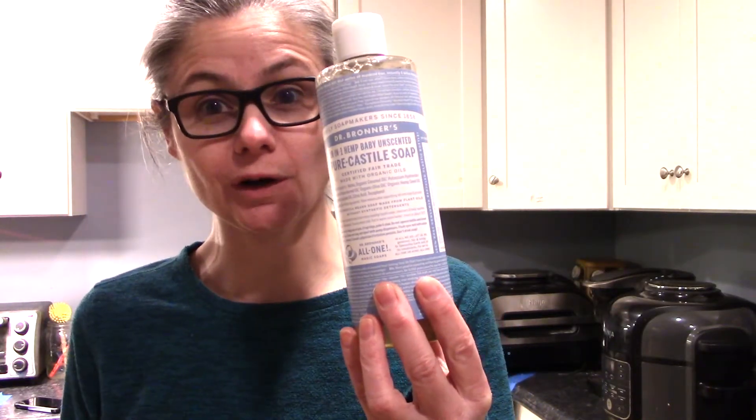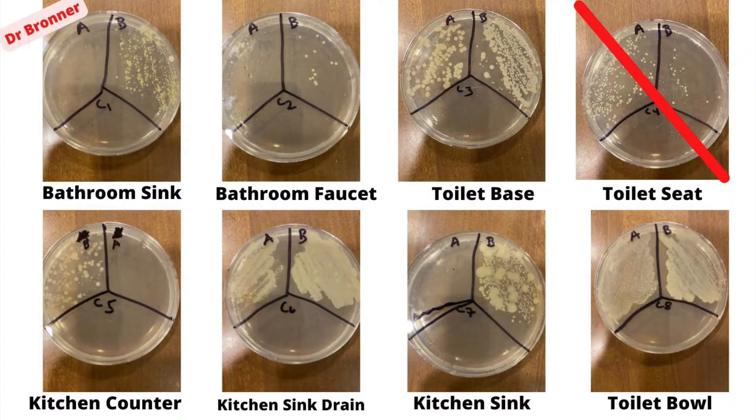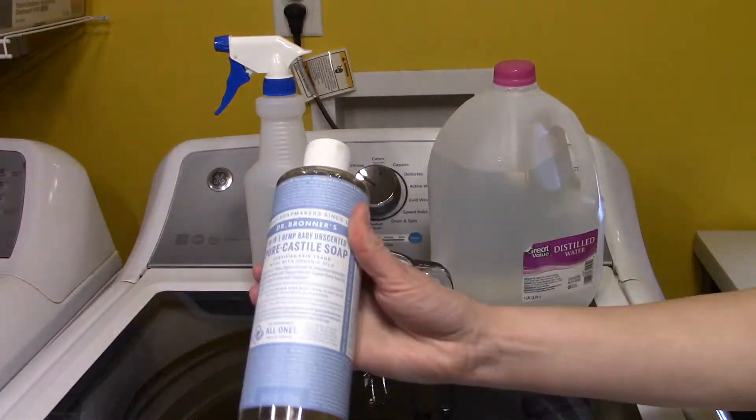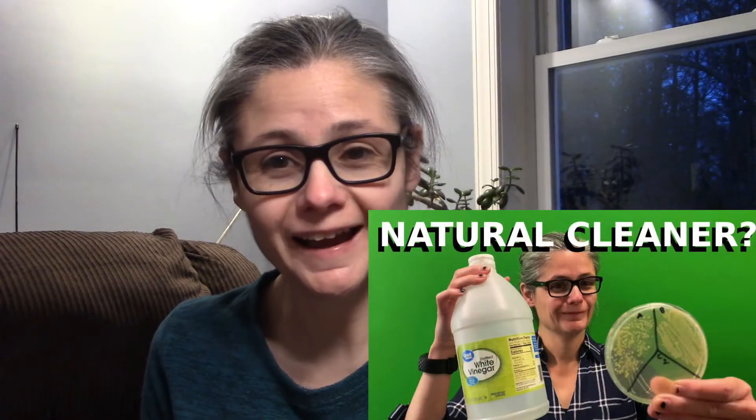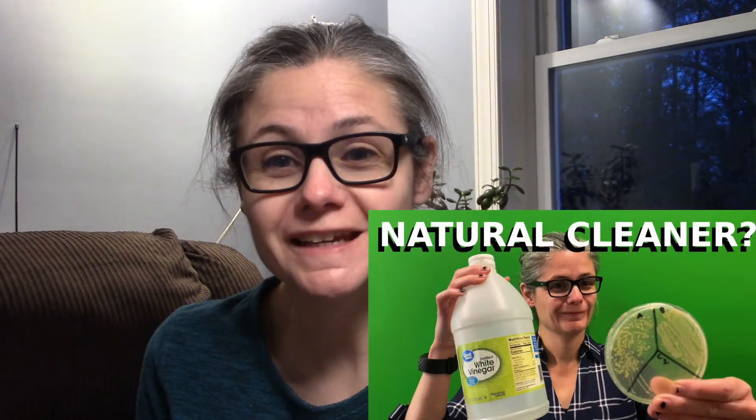Hi everybody. Today's focus is a viewer request. B.V. Armstrong asked me how well does Dr. Bronner's work? On my vinegar video, I had a comment from B.V. Armstrong asking if I could test out Dr. Bronner's as well as dish soap.